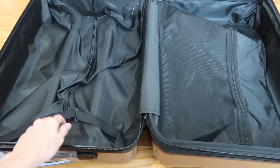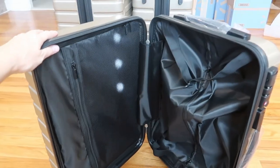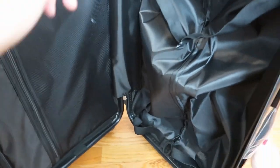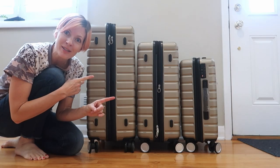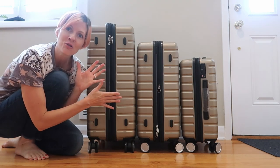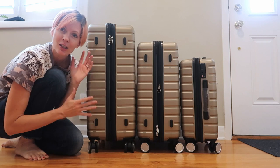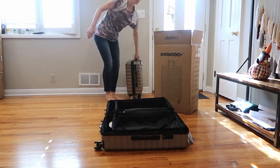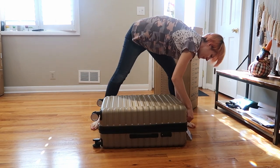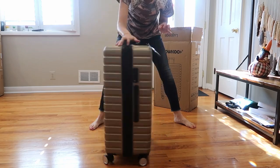Here is the medium size with the exact same features as the large size. And here is the smallest, the carry-on size — it has the same features. This is an amazing travel set. This is going to be our new set for our family of five — we can fit everything in here. And then when you're done, they nest inside each other for storage. Ready to go into storage.